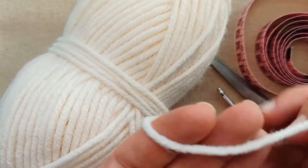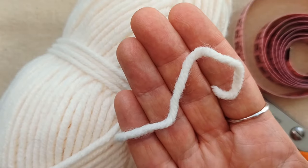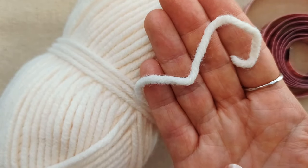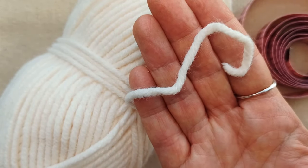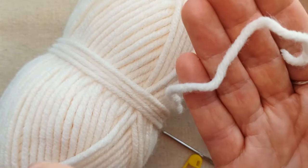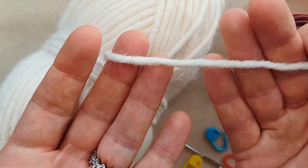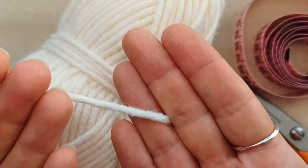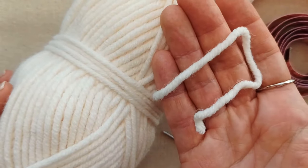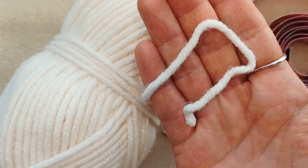For this project you'll need some yarn. If you want the chunky effect, you'll want at least a bulky weight yarn. This one works up really well — it's a 75% acrylic and 25% nylon, and the nylon gives it a good fit without restricting movement, so it's got a bit of give. You can use any type of bulky weight yarn.